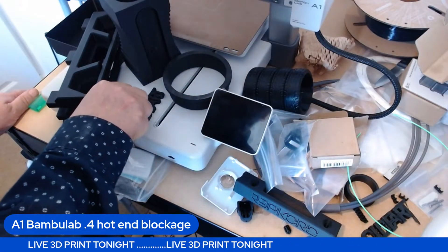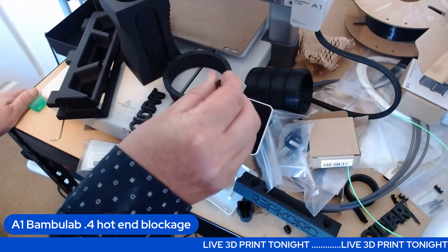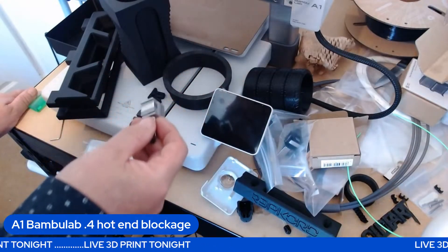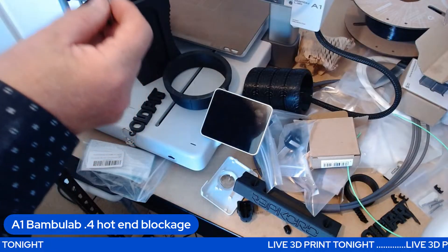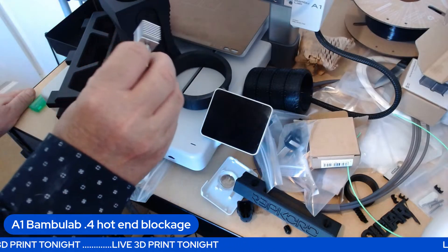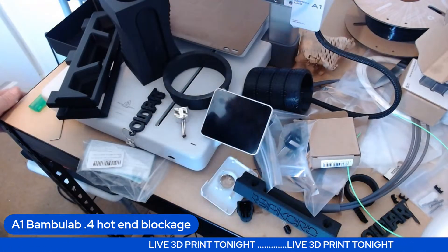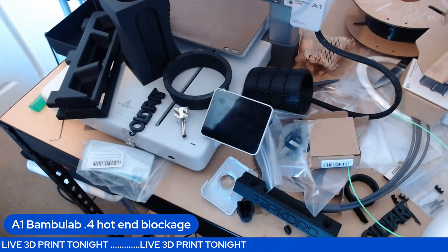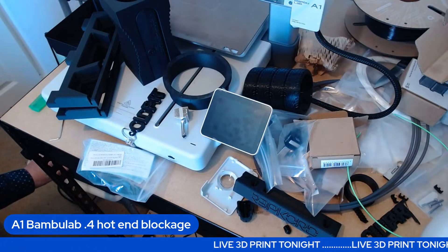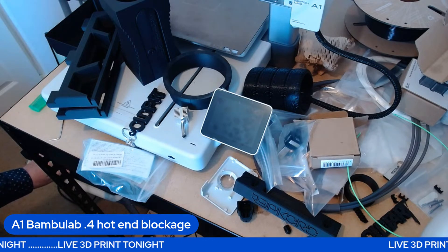Anyway, that's my rant for today. Bambu Labs — perhaps include another hot end with your printers, because the 0.4 is going to block; it's so small it's going to happen and you'll have unhappy people. There are other companies that include spare hot ends. Thank you very much for subscribing — please comment and see you soon, probably tonight. And if you are going to stream, use StreamYard — it's absolutely fantastic.